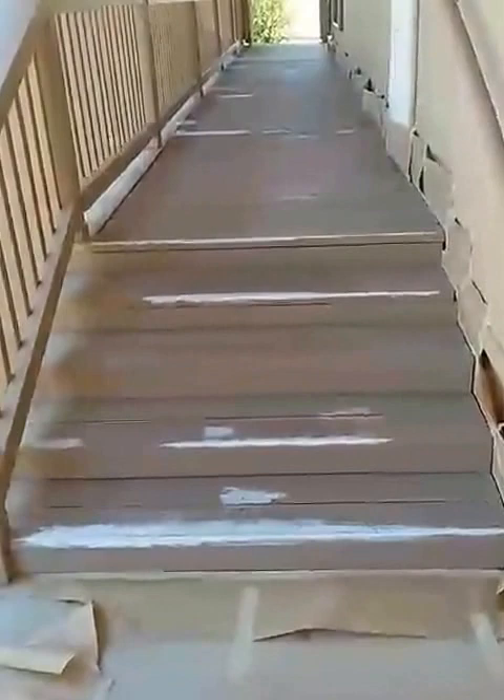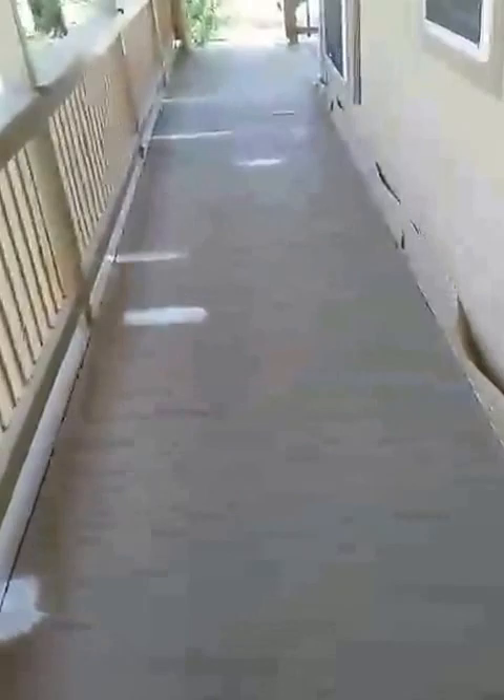I lightly sanded it, scuffed it, and I'm going to spray two coats of the deck paint. As you can see I masked off the house. The house is already done and these rails are done. So I'm going to spray the first coat on shortly.